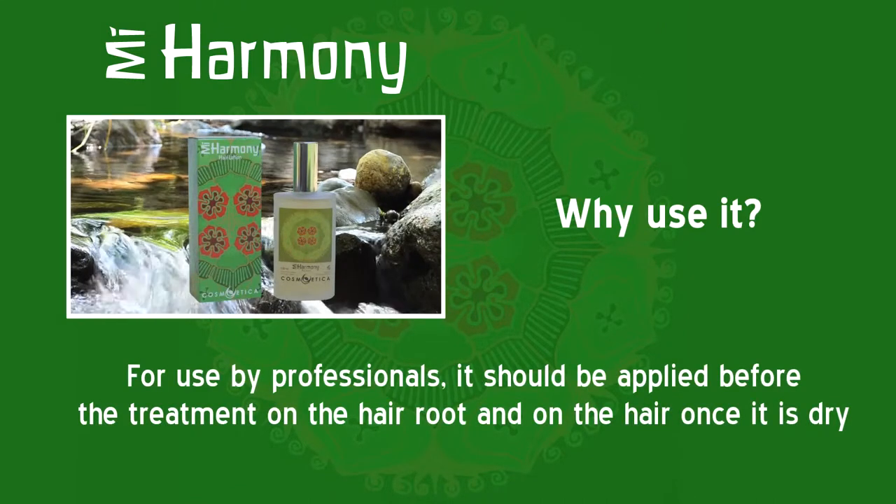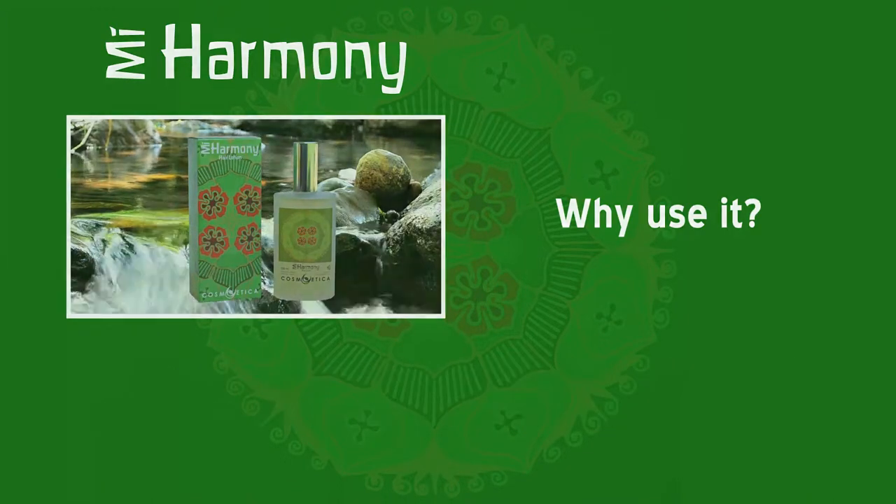For use by professionals, it should be applied before the treatment on the hair root and on the hair once it is dry. Mi Harmony, your hair lotion.